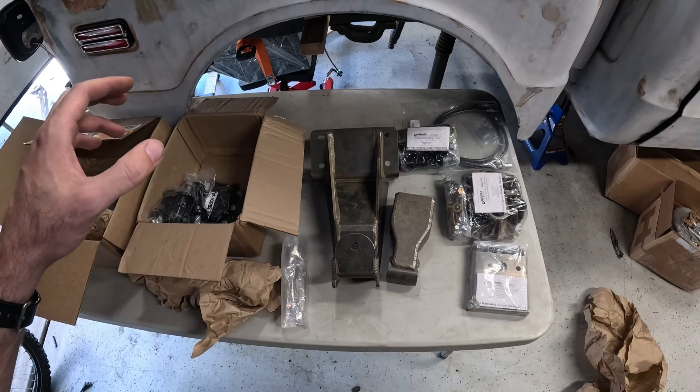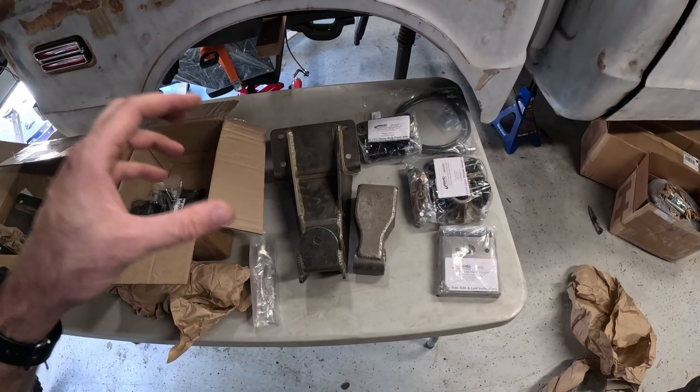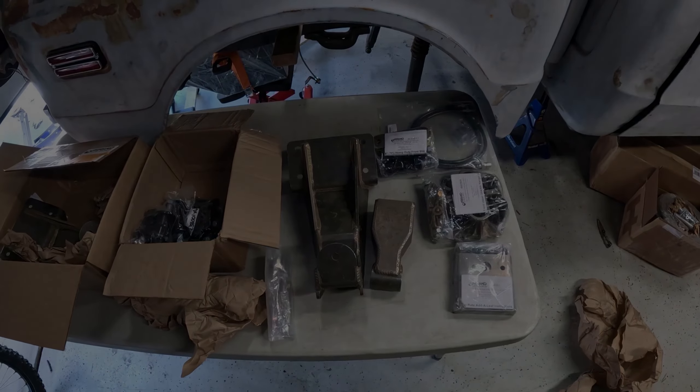That's it for the Off-Road Designs parts — I will walk you through exactly what we're going to do with these parts when I do the actual install on the truck. The rest of our stuff is being built, so I'll loop you guys in. Thanks for joining me on this quick overview of the new Off-Road Designs parts — we're super excited to have them on board. Please check out gearheadgrind.com to see what we have in stock. We'll also be posting a full breakdown of exactly what parts we're using on this truck, so if you see something you like, you can get those ordered for yourself. Please comment below with any questions, like and subscribe — we're just here to build cool stuff and bring you guys along for the ride. See you next time, gearheads!